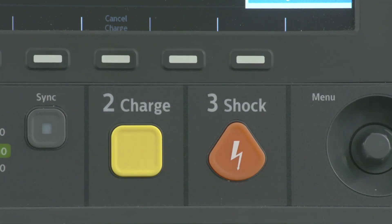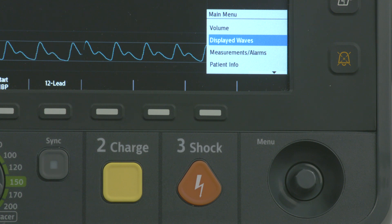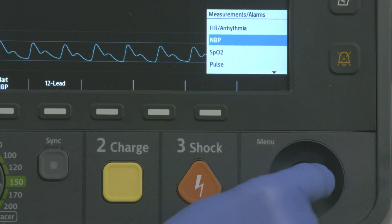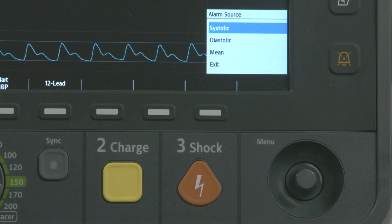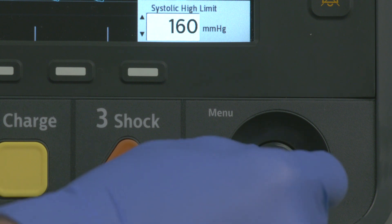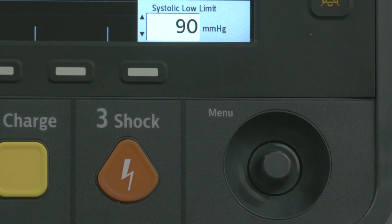These controls are used for automated or manual defibrillation, synchronized cardioversion, and pacing. This is the Smart Select knob. Press it and the main menu displays. Turn the knob clockwise or counter-clockwise to scroll down or up a menu's list, then press it again to select that item. If you have a numeric selection window open, turning the knob clockwise increases the numerical value while counter-clockwise decreases the value; press it again to select that value.